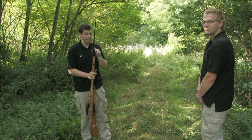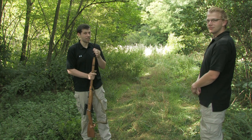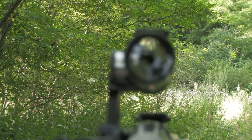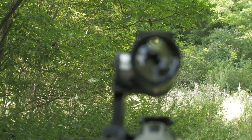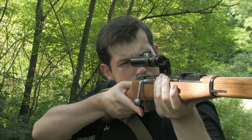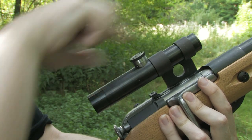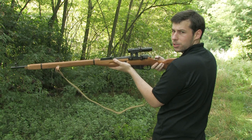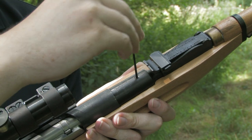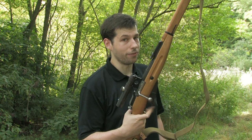That is a hard plastic bayonet, so other players probably won't like it if you start stabbing them with it. For aiming you can either use the iron sights or the 3.5x magnification scope. You've got to be pretty accurate with the eye relief because of the small diameter of the scope. The scope adjustment dials are pretty easy to turn and don't have clicks. The hop-up is easily reachable. There is no safety on this rifle, so you better watch your trigger finger.